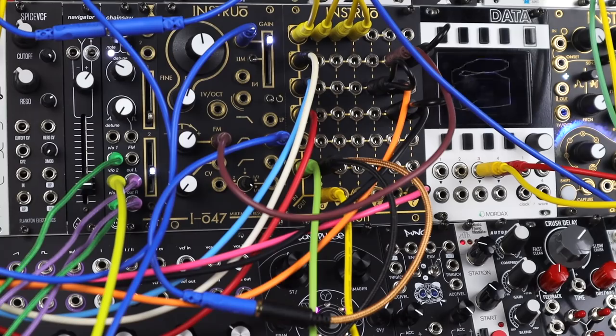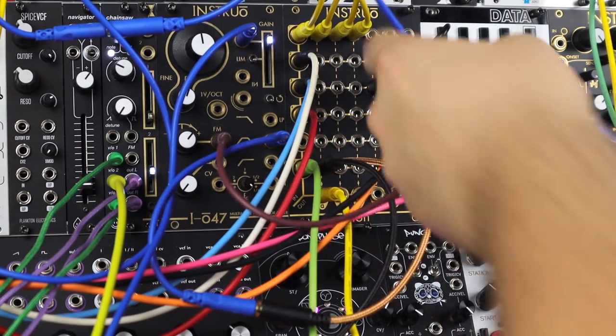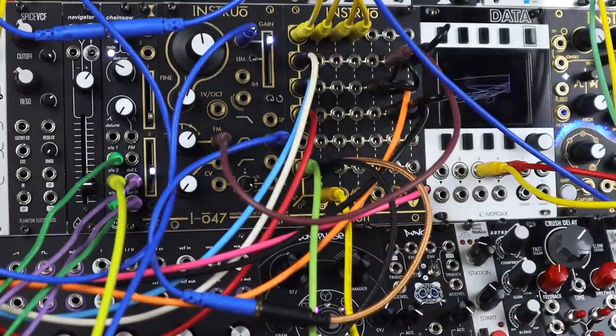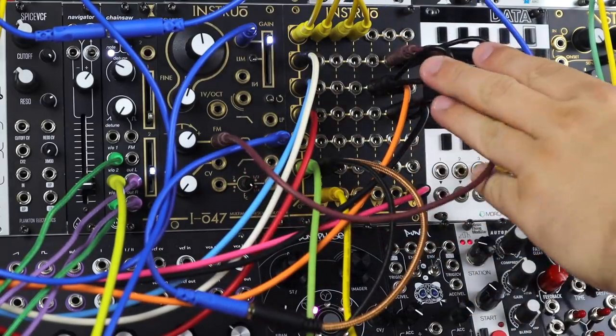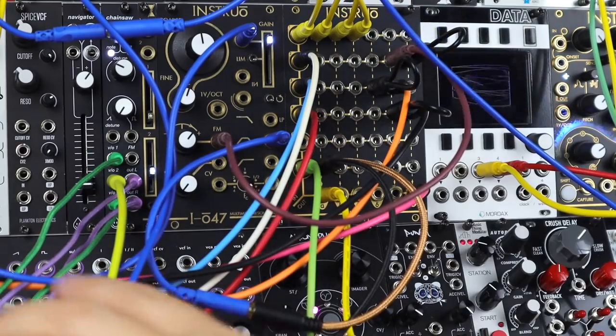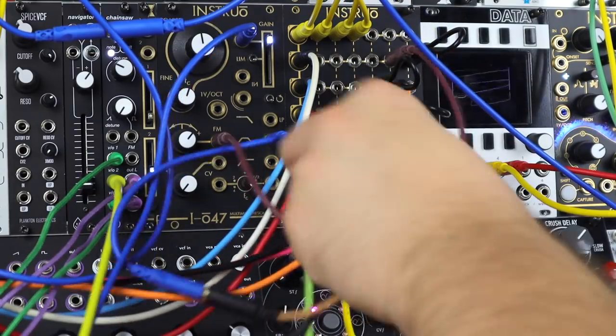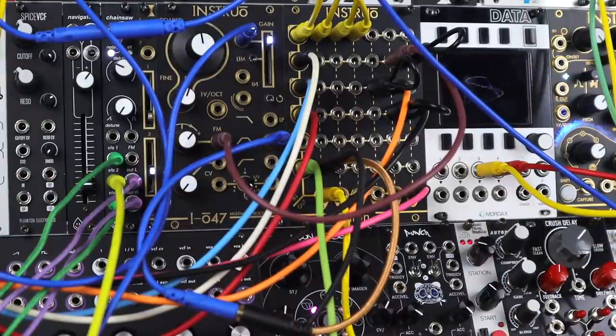Here we have a little bit of everything going on. Coming into channel one and using it as a passive mult, just coming out with normal mono cables to clock the patch. I've got three different LFOs, some of them summed with these TRS loops, some of them passively splitting off to other parts of the patch. And we've got an insert with a feedback path around some noisy spring reverb and filtering going on.